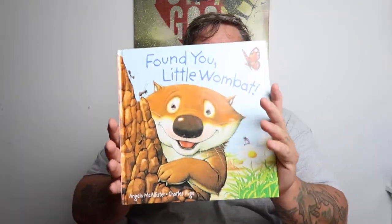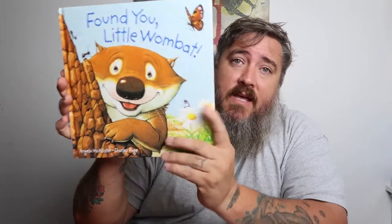We were also going through some of the favorites of my kids. Found You Little Wombat was one of the favorites of Seth and Cory when they were kids. So this 10 by 10 hardback 32-page format is the format we're going with. So let's get to the voiceover and go through the whole process of what is going on in this book.